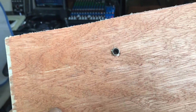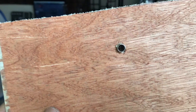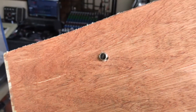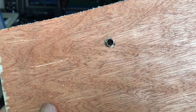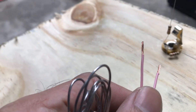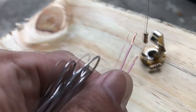I used an 8mm drill bit to make a hole on the back panel, and I'm just going to put in the washer and the nut. Now we are going to solder in wires to connect to the speaker.